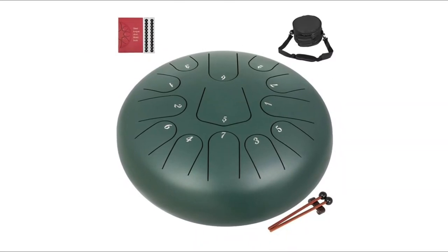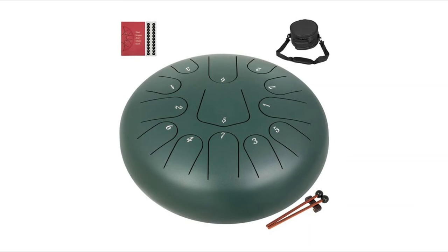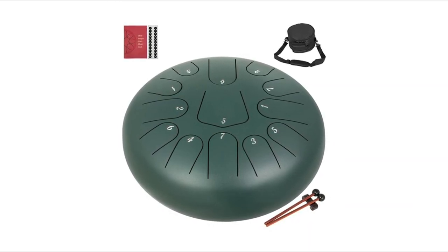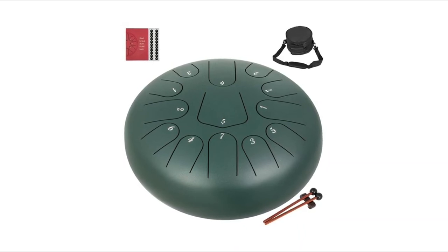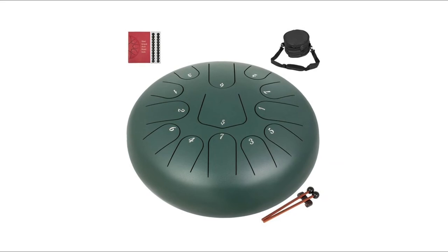Beginners can learn how to play in 10 minutes using textbooks and scale stickers. You can play with the rubber-top mallets included or simply with your hands. Great for personal meditation, yoga practice, zazen, music therapy, performances, and religious activities. Its ethereal sounds can purify your mind and soul and help you achieve inner peace.